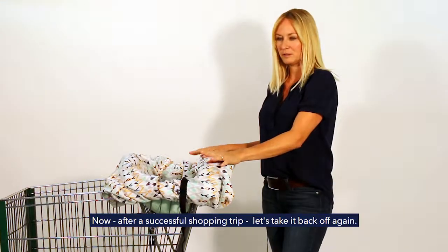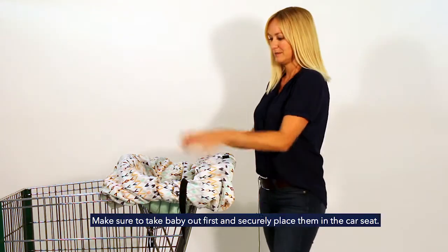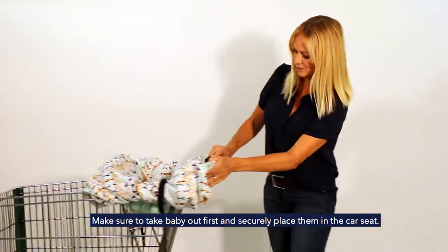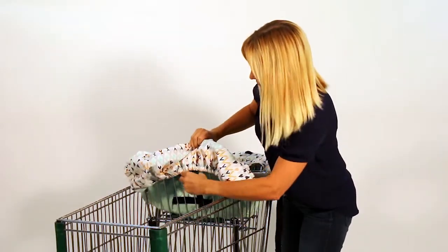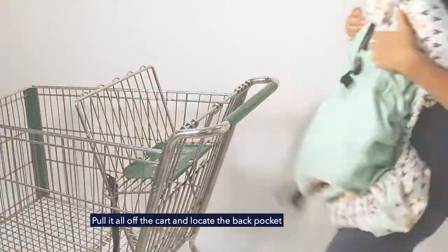So now you have all your groceries, nobody cried, it was a successful trip. Now we're going to take off the shopping cart cover. Take baby, put her in her car seat securely, and then remember to unbuckle right here in the front, unbuckle right here in the back, and remove the shopping cart cover.